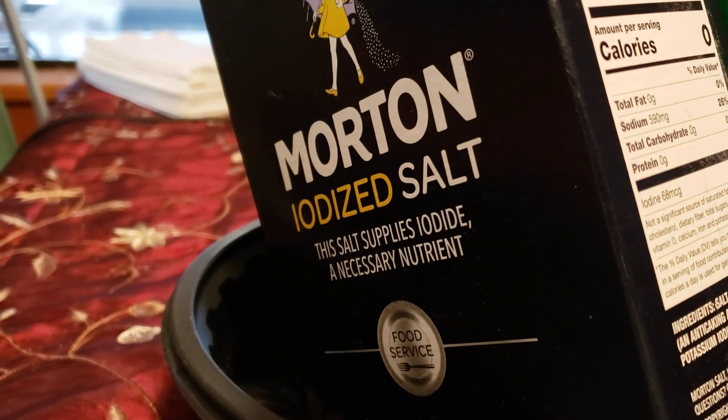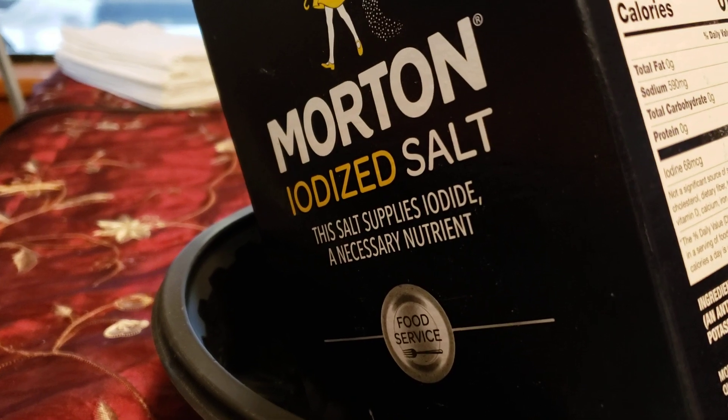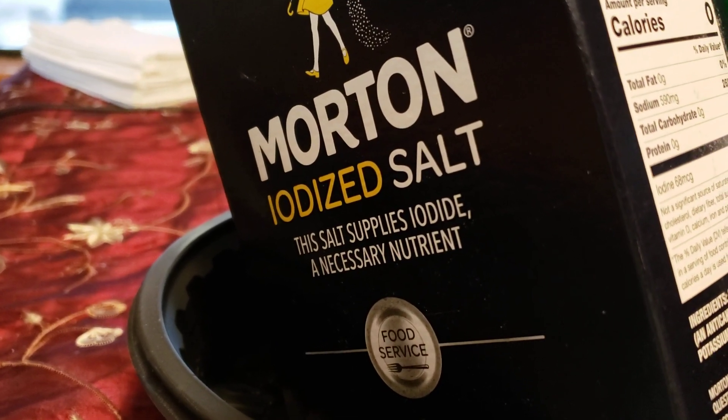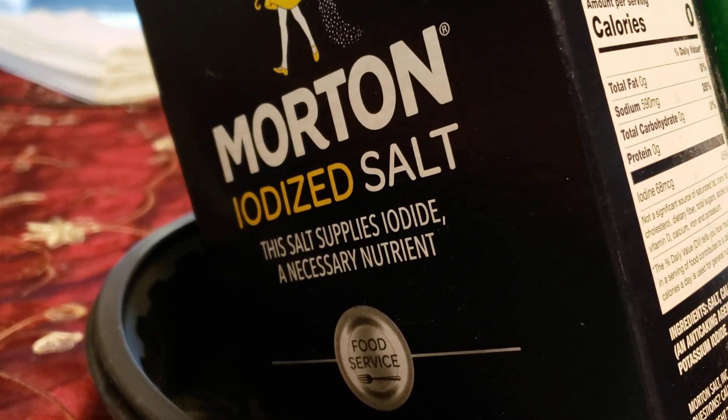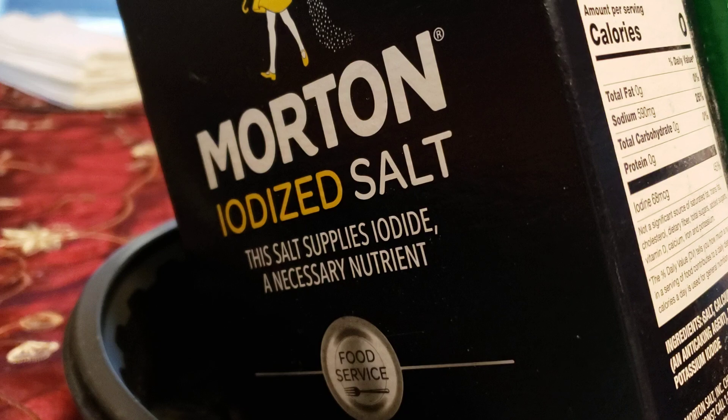Hey everybody, today's an inside day and I decided I was going to start cleaning up the kitchen a little bit. I was looking at my salt and thinking, I've got all these different kinds of salt — I wonder what the difference is in them.